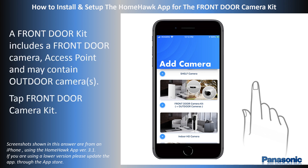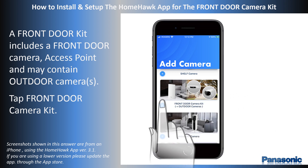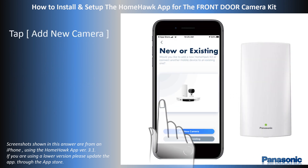For the setup of a front-door camera kit that includes the front-door camera with the access point and may also include an outdoor camera, tap Front Door Camera Kit. For first time setup, select Add New Camera.